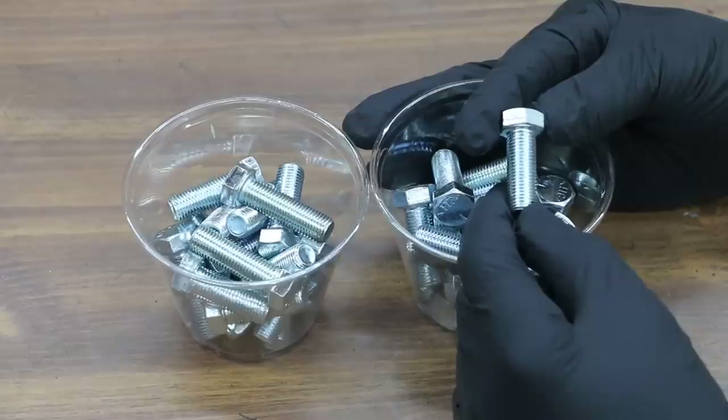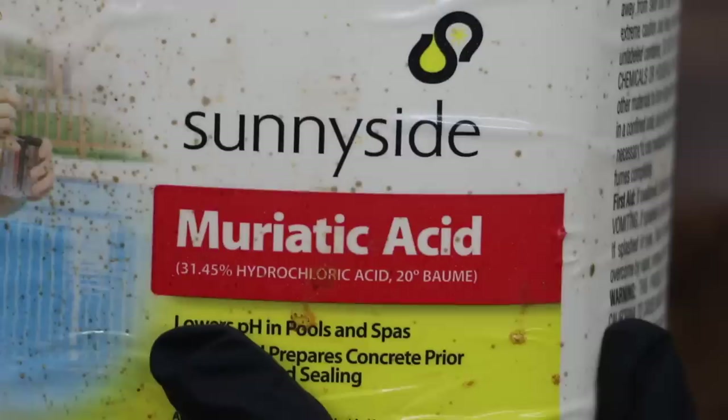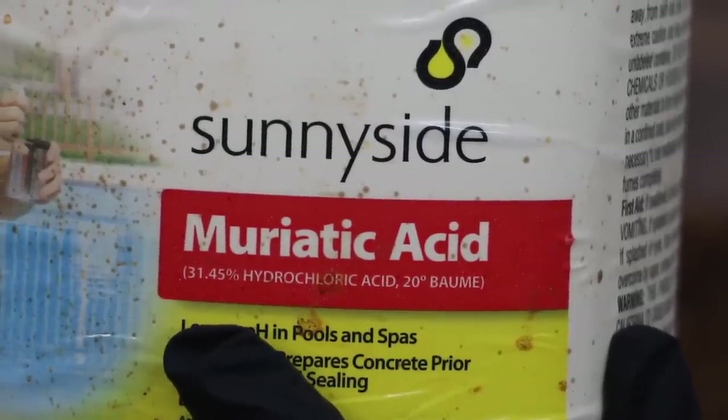Most bolts have either a zinc or some type of galvanized coating on them. So what we're going to do is use some hydrochloric acid to remove the protective coating, and they will be down to bare steel, which will make these bolts very susceptible to rust. I'll be using muriatic acid today, which contains 31% hydrochloric acid.